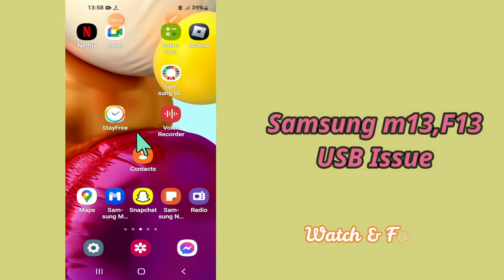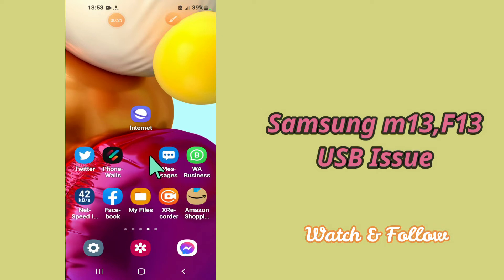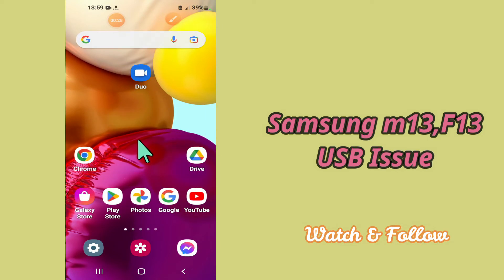So if you want to do so, you have to follow the steps which I'll be sharing with you in my today's video. But before that, hit the subscribe button and the bell icon to stay updated. Now watch this complete video and you will learn how you can fix USB not recognized and not supported problem in your device Samsung M13 and F13.